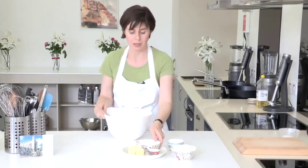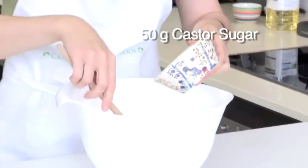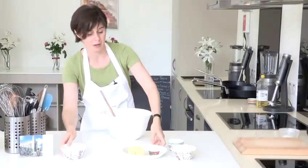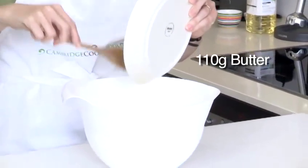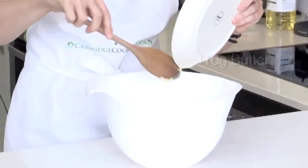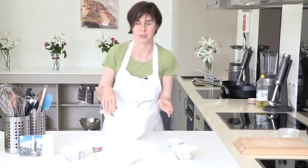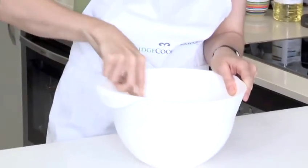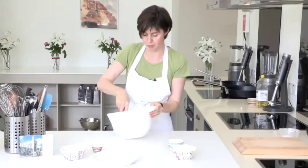So the first thing we need to do is put the caster sugar and the butter into a mixing bowl. The butter does need to be well softened. I'm just using a wooden spoon here. You could use an electric whisk if you wanted to, but there's no real need providing your butter is nice and soft. So I'm just combining the sugar and the butter.